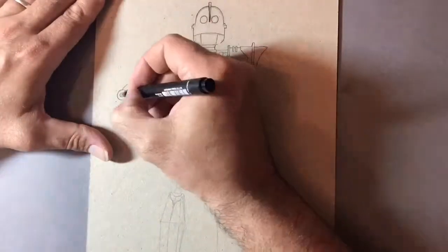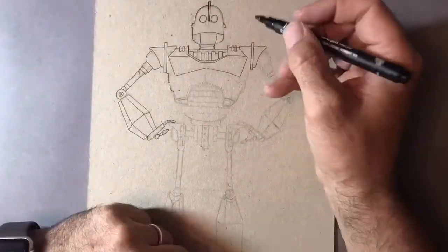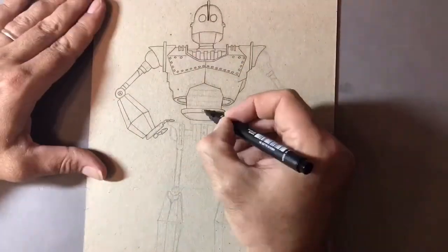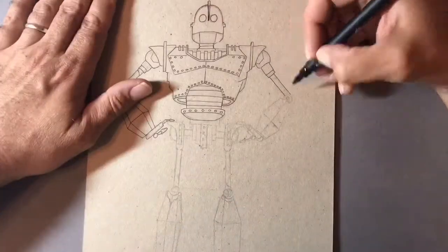This was another real big learning curve. I've never used the grey board with the Copic markers before. The grey board really does soak up the ink, so I'm guessing I'm going to be using a lot more ink, but I'm really happy with how this turned out.